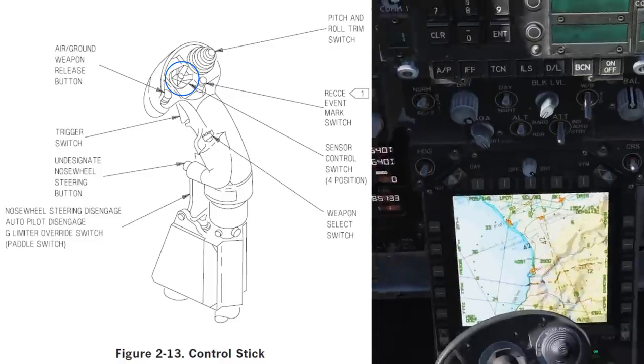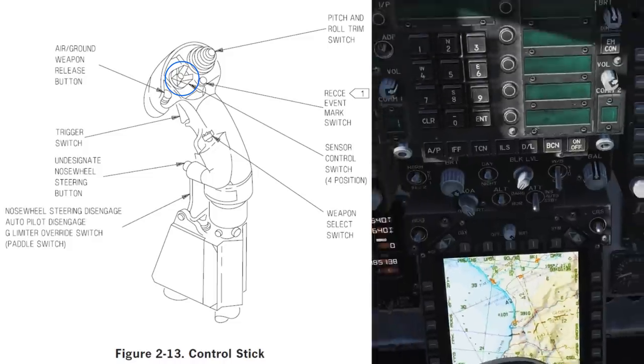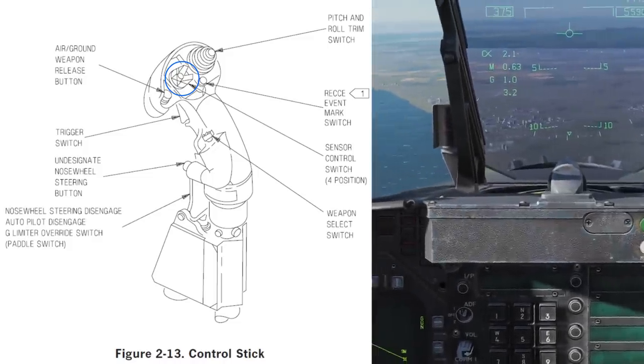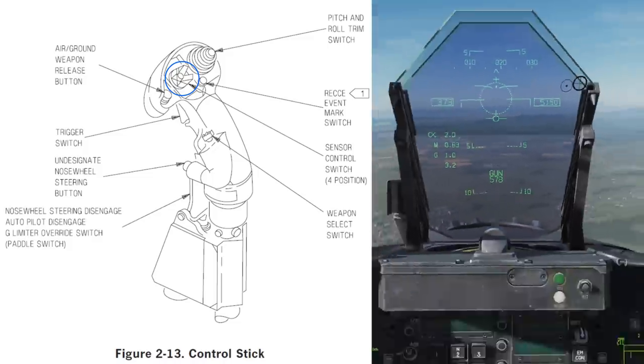In BVR, it'll centre the TDC, assign the DDI that you wish to use, and enable the ACM modes. In ACM, it'll cycle between the automatic radar acquisition modes such as boresight and vertical scan.